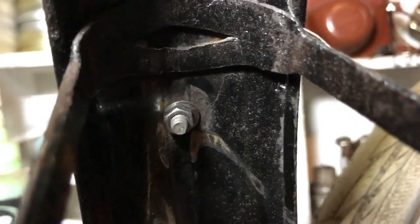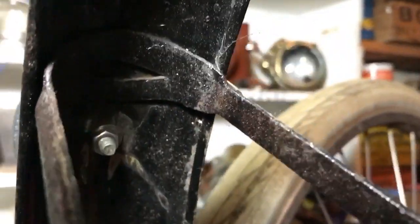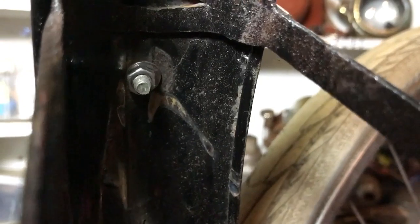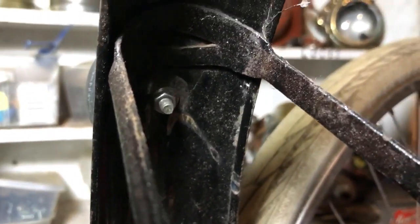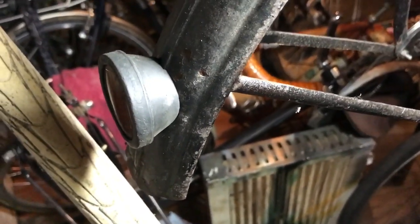Something that sometimes happens is you end up with a fair bit of thread showing inside. If you can pop an angle grinder on there and take that off, because it affects the fore and aft adjustment of your wheel — it means you have to have that extra bit of clearance. But there's the reflector in place on project dawn.